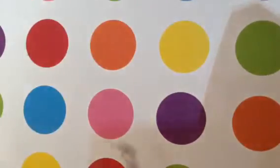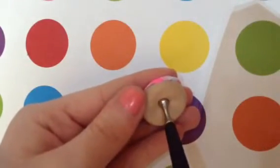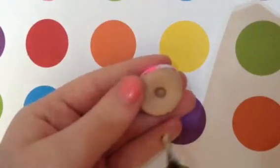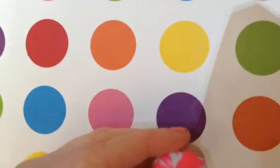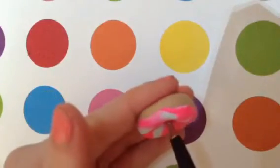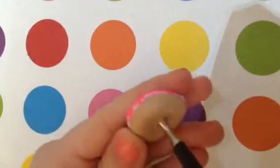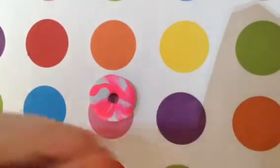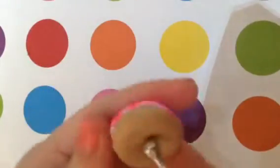Now take your dotting tool and flip your donut over so you only see the tan side. Push the tool in halfway — make sure you don't push it all the way through — and then push it in from the top part as well. Keep going from each side, pushing through, until you get a little hole in the center of your donut.